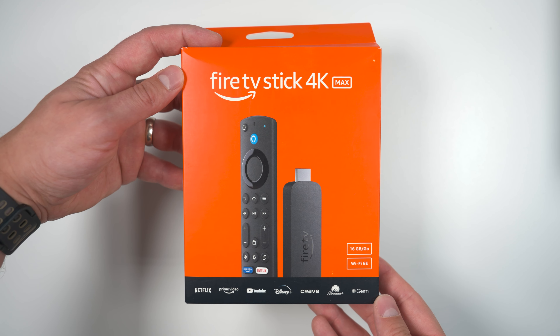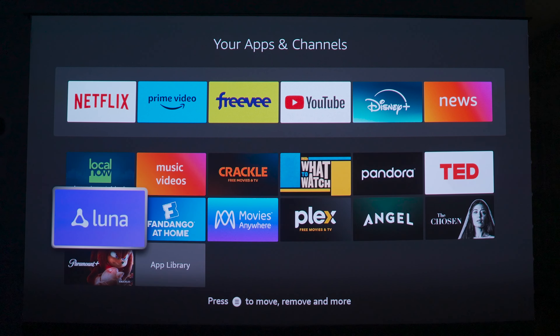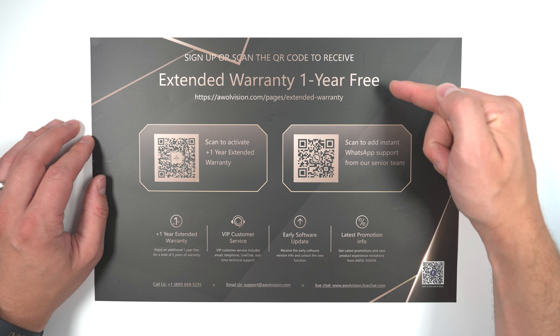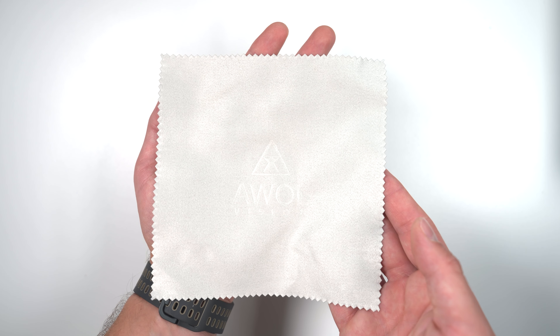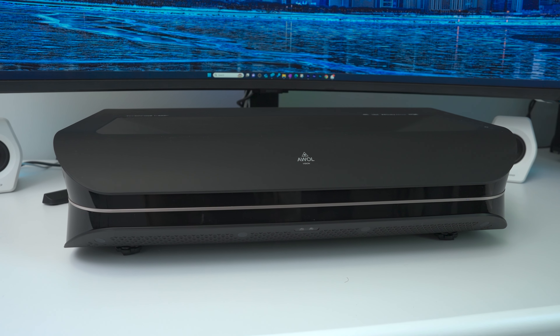The first thing you'll notice in the box is that it comes with an Amazon Fire Stick 4K Max with Dolby Vision and Dolby Atmos support, which you'll be using to access any apps and digital content, because there's no built-in app store on this projector. You also get an extended warranty card for a total of two years of warranty, a manual, a power cord, AV input adapter, a cleaning cloth, a AAA battery-powered controller with tactile buttons, and of course the AWOL Vision LTV 3000 Pro.